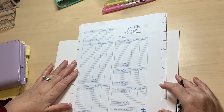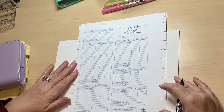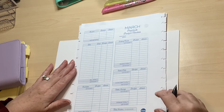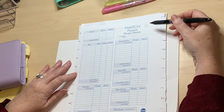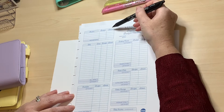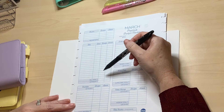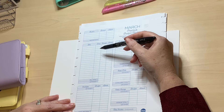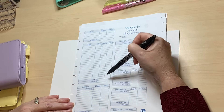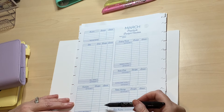I use the Budget by Paycheck printable workbook from the Budget Mum. There's no point reinventing the wheel — I bought the printable version two years ago and I've been using it ever since. On this budget tracker form, as a blank, you have a place for your income — both budgeted and actual — then you have a place for your bills. For me, those bills are our direct debits: things like rent, insurance, Sky, phones — things we pay by direct debit that are more or less the same every month.